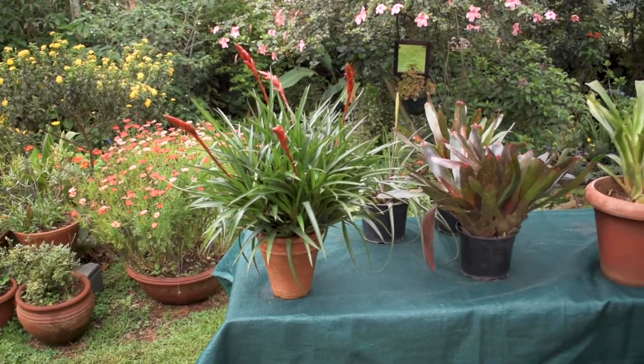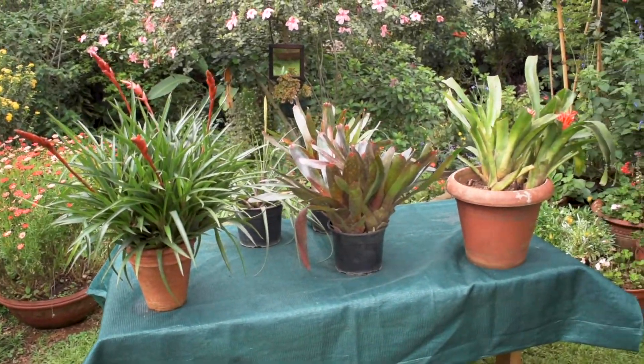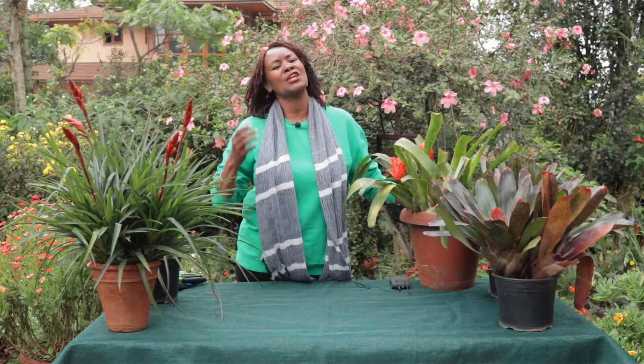Welcome back to my channel. Today I seem to be standing in the middle of a rainforest, but the reason being is that in the last two weeks I attended the Kenya Horticultural Society flower show and there were so many bromeliads everywhere — different colors, different designs on the leaves. So let's talk about bromeliads, because they are one of the most favorite plants for any gardener. My name is Alice and I'm the Red Soul Gardener.